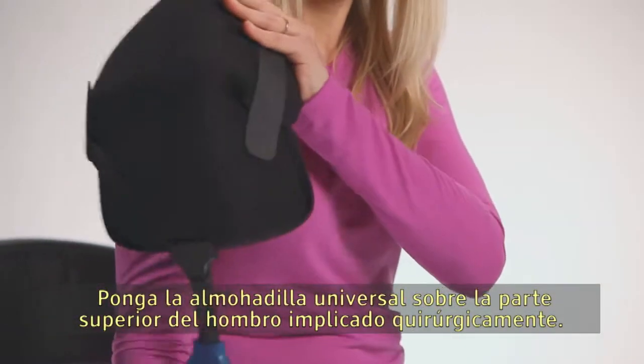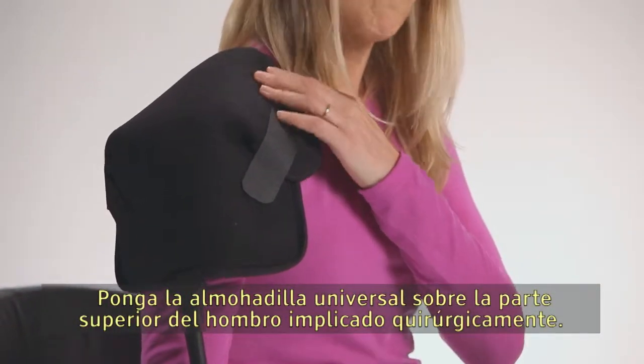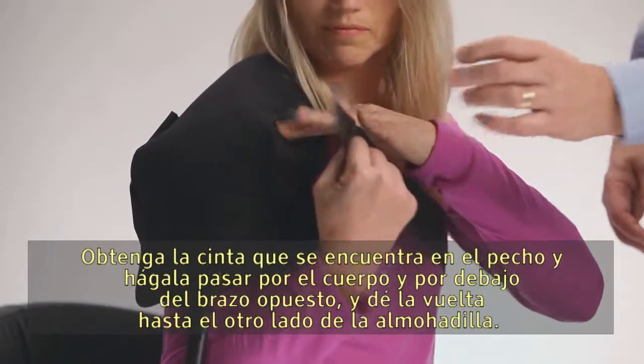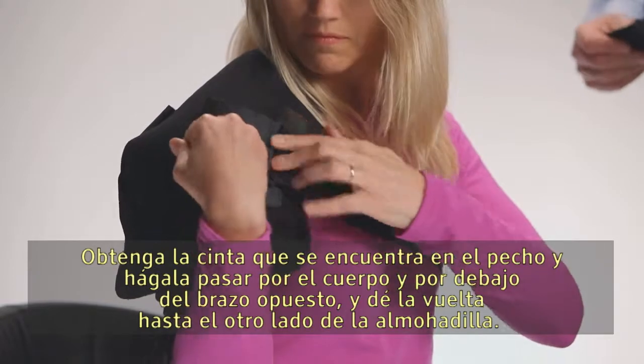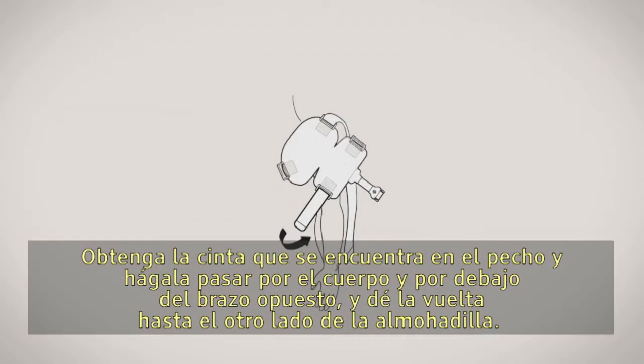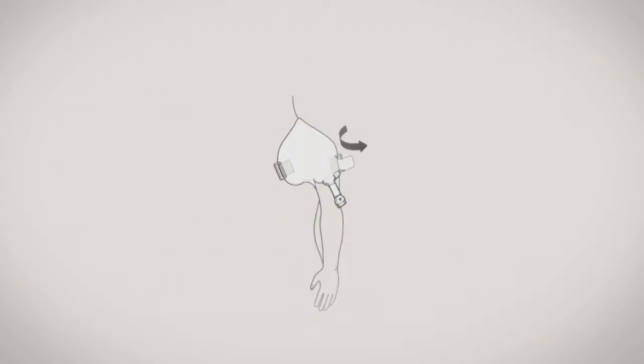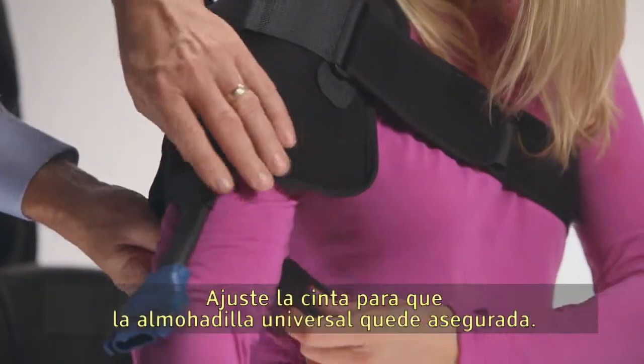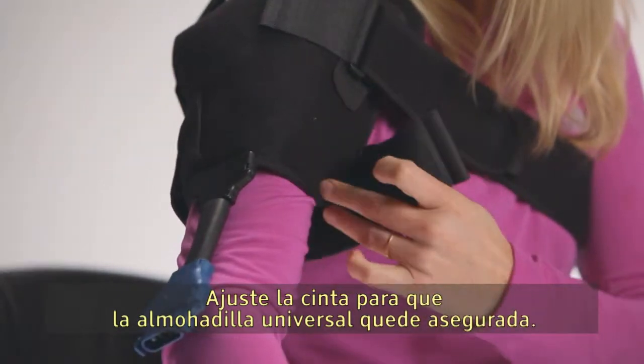Lay the universal pad over the top of the involved surgical shoulder. Take the strap located at the chest and run the strap across the body and under the opposite arm, then back around to the other side of the pad. Secure the strap around the arm and tighten the strap so the universal pad is secure.